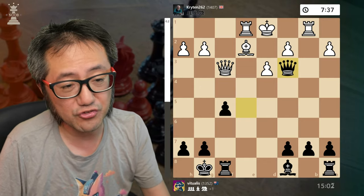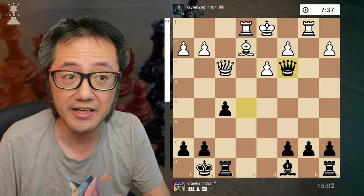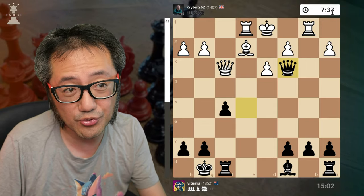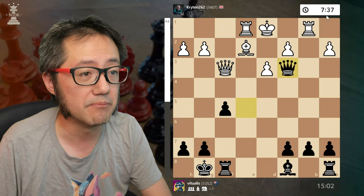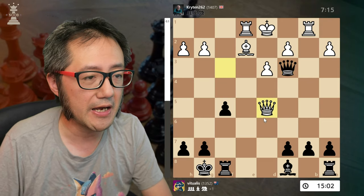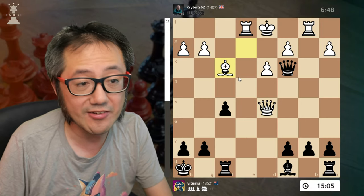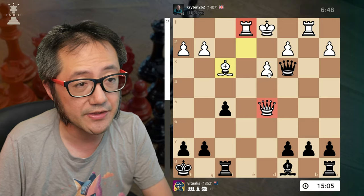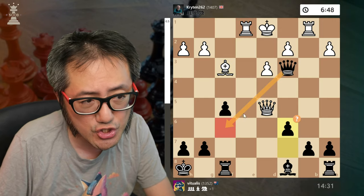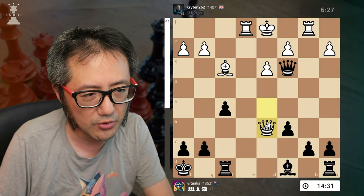Notice here, I've almost used no time — still 15 minutes. This was a 15-minute plus 10-second increment game. White, you will see, has to spend a lot of time thinking through every move, and that makes a difference. They've developed their queen with check — that's good. Move the king out. They do need to infiltrate with their queen and the rook. Here, I should have pulled my queen back to consolidate. I decided to be aggressive — this wasn't the best approach.